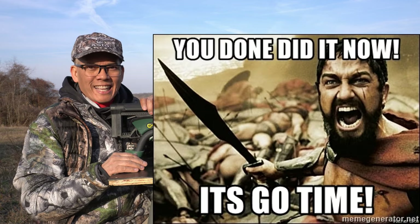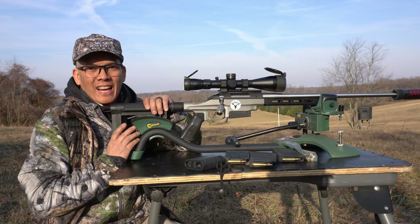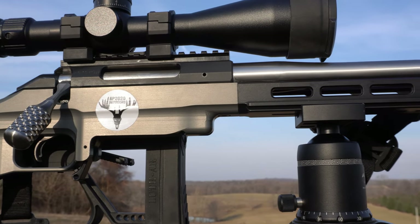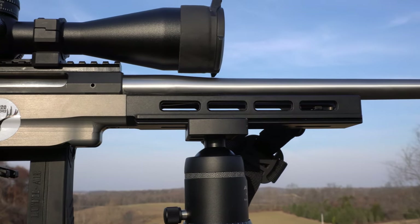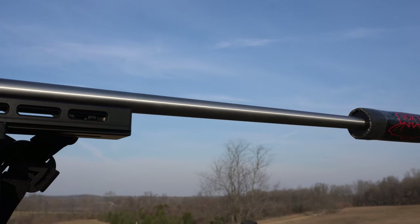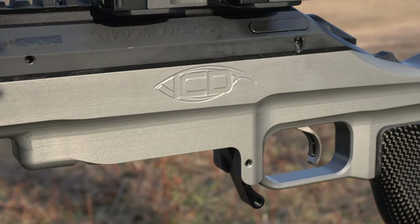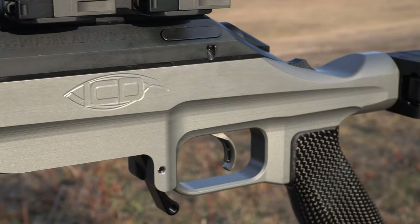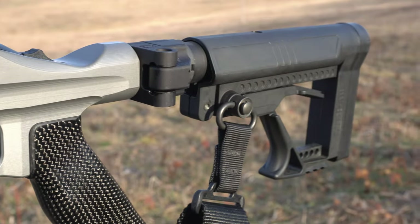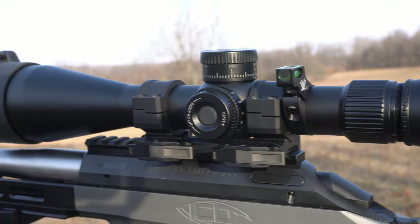So I tell you what, I done and did it again. I got to thank my buddy Gary at Indian Creek Designs — I actually purchased the Hero MoFo chassis system. He had these in gray but I don't think he's going to make the grays anymore, so I think this is going to be a collector's item. I kind of like the two-tone look. This is the ICD Indian Creek Designs MoFo chassis on the Ruger American Predator 204 Ruger.